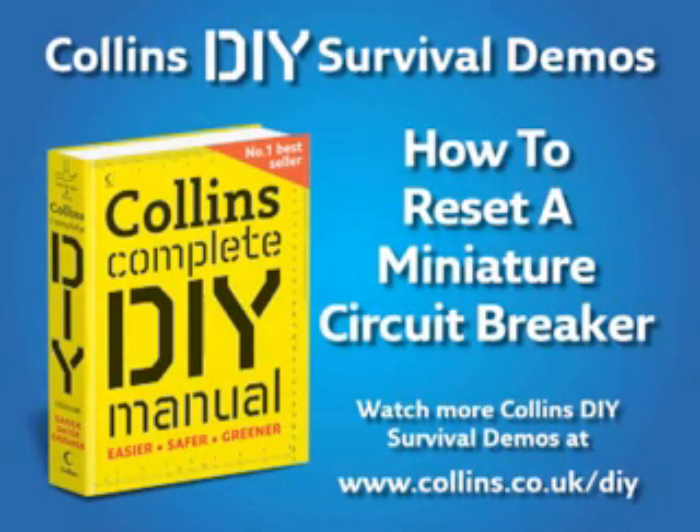Welcome to Collins DIY Survival Demos. This video will show you how to reset a miniature circuit breaker, step by step.